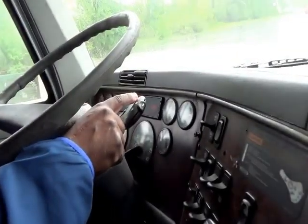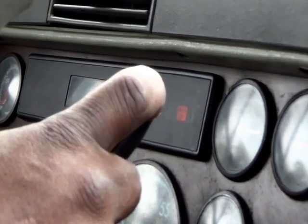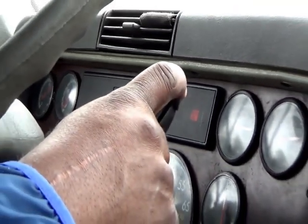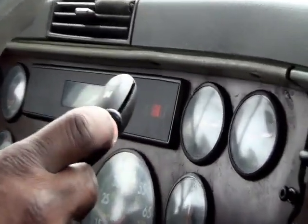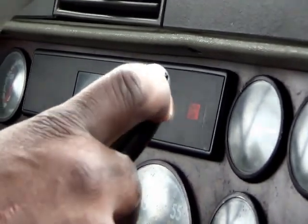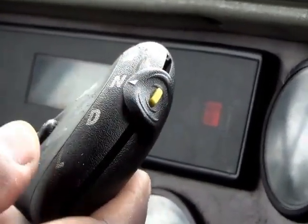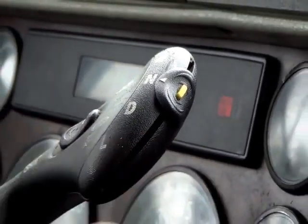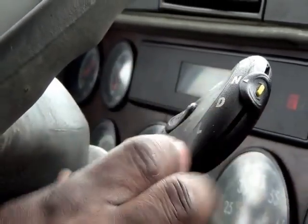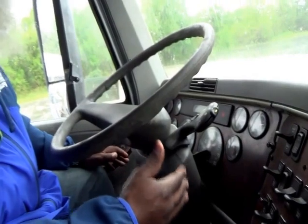Your indicators for reverse, neutral, drive, and low: put your vehicle in reverse — it goes in reverse. Put it in drive. Push in the yellow tab — do not lift up this handle. If you lift this handle up, you put the vehicle in manual. This is an automatic 10-speed, so don't lift this lever up at any time. If you do, you have to turn the vehicle off and wait about 10 minutes — a lot of time wasted.